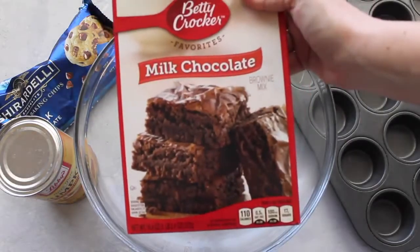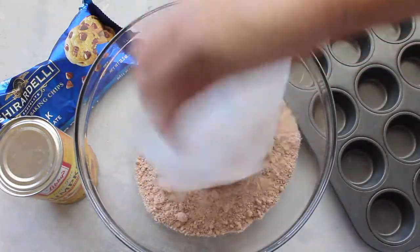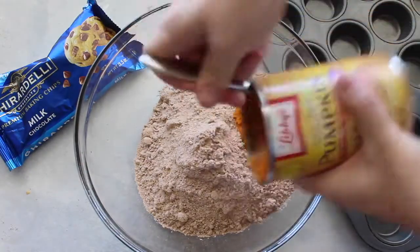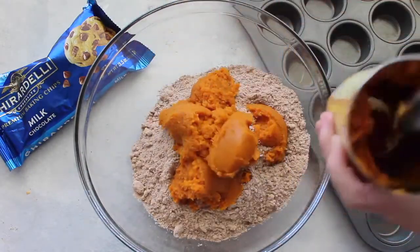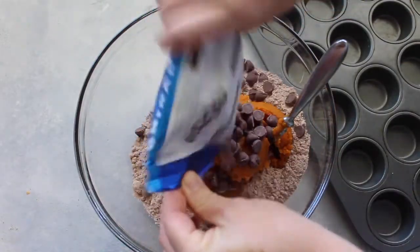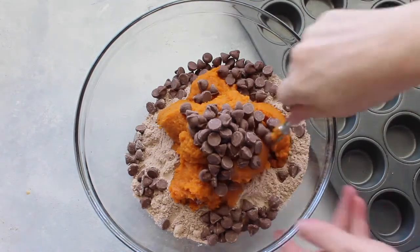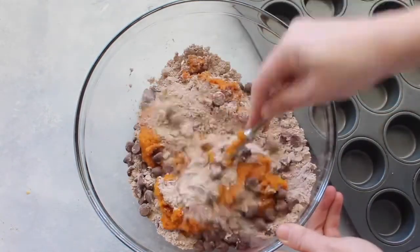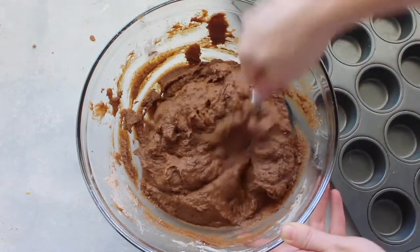Next I'm going to make pumpkin brownie bites — still only three ingredients, still so easy. One package of cake mix, then a whole can of pumpkin — this is the smaller can, not the big one — then about two cups of chocolate chips. Slowly mix it all together. It might not seem like it's going to mix very well, but it does — keep going at it.